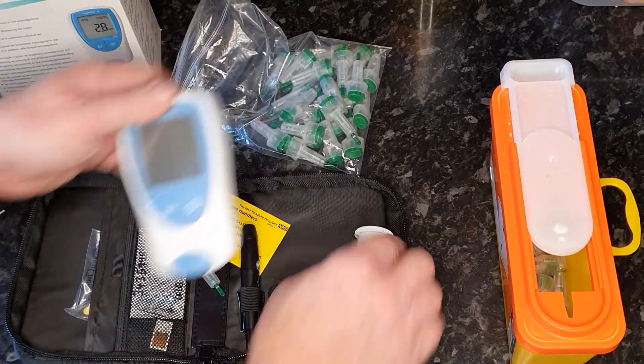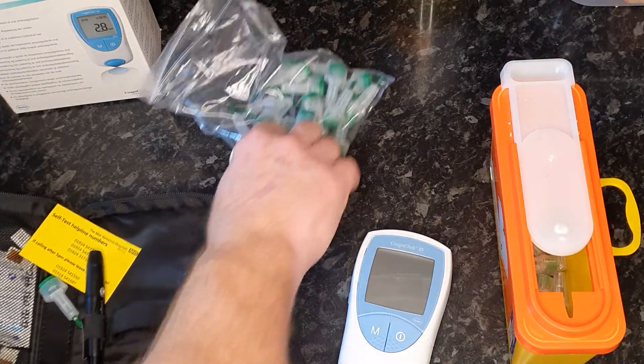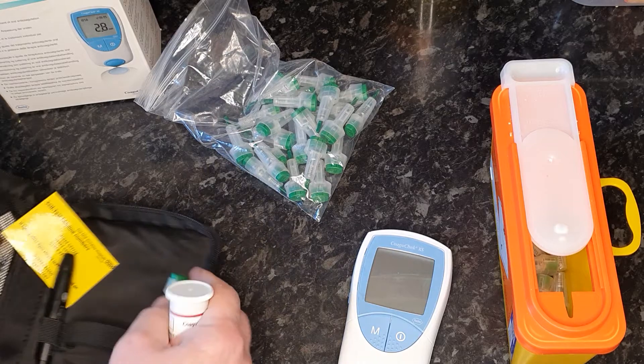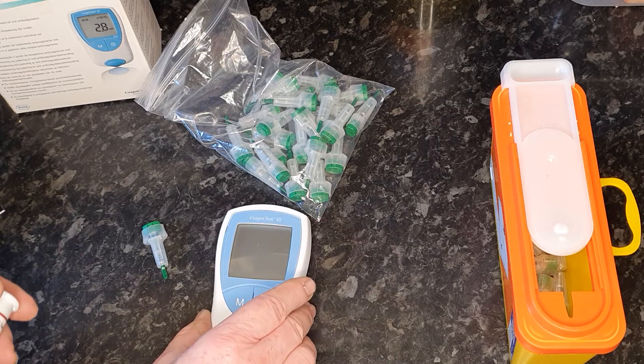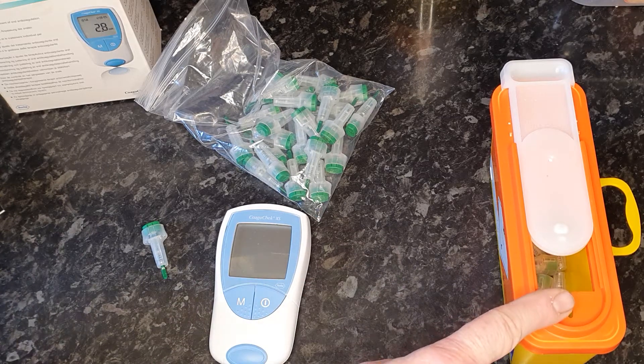You get the machine, stabbers — as I call them — finger pricks, and a set of test strips. When you use the machine, you also need a clinical waste container.